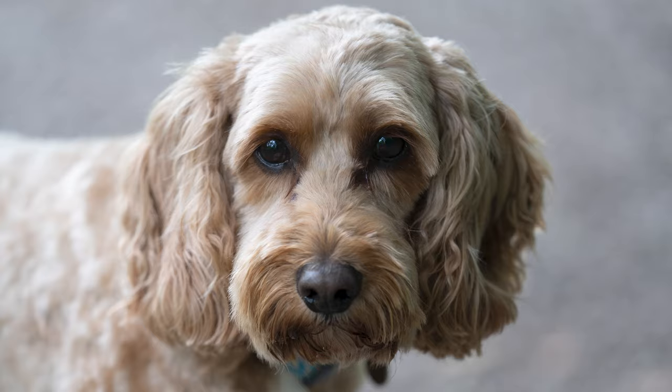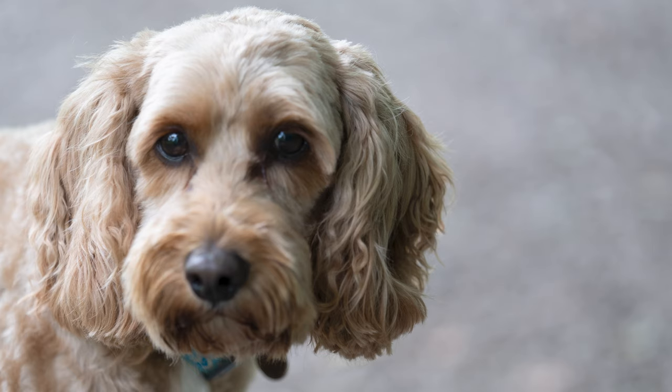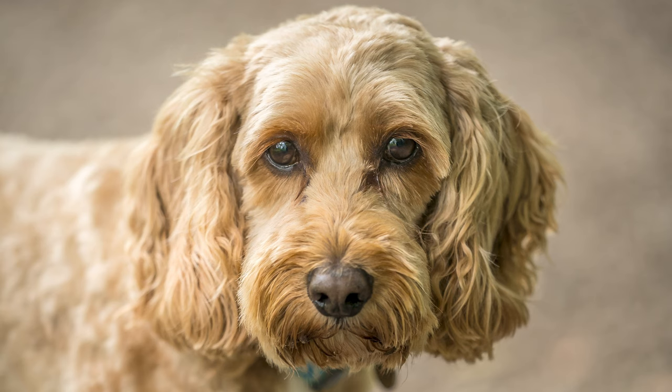Your animal generally won't stay still while you're shooting unless it's very well-behaved — they will start to move. Having a continuous drive gives you a chance of getting at least one frame in a burst that is perfectly in focus and has caught the expression you want.